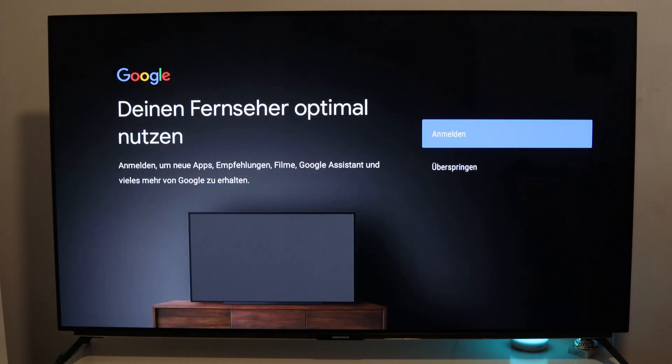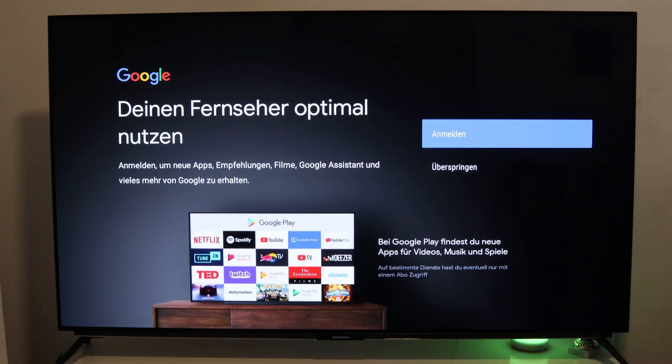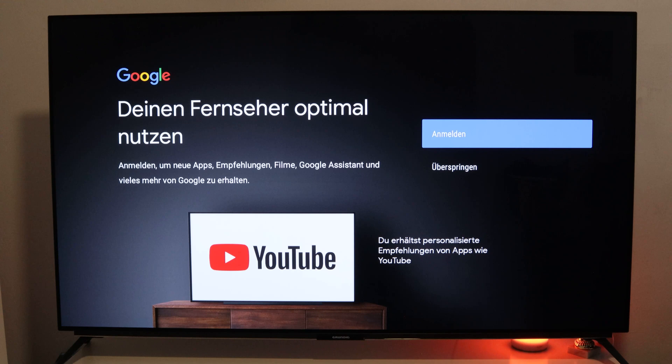And we can already add a second account here. Then we have the option to choose the account with which we want to work, and accordingly we have our own profile.